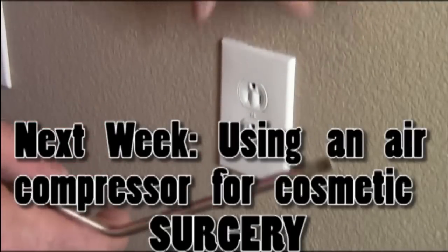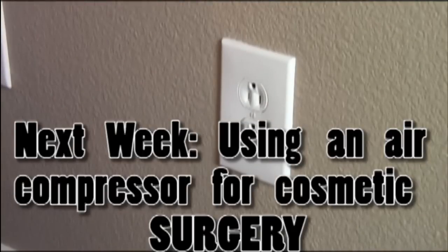Make sure it's nice and even. And we're through. That is how to install a half-hot outlet.